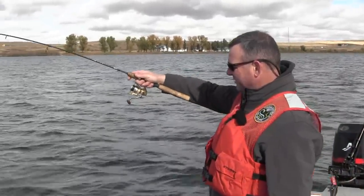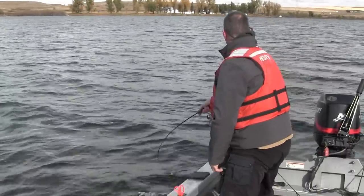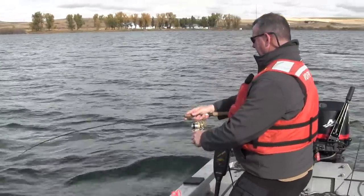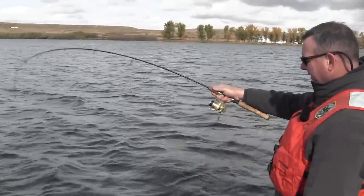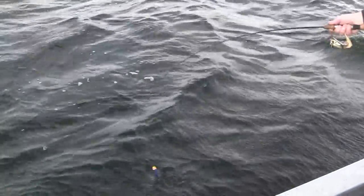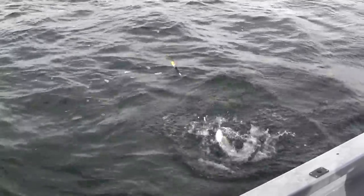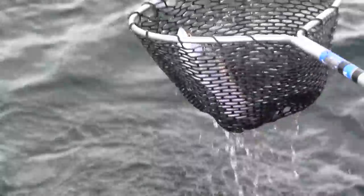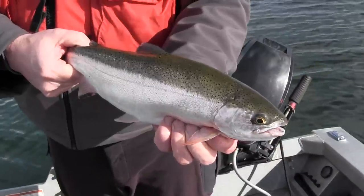Beautiful trout on our slip bobber rig — we'll let him play himself out. As you can see, that bobber just slides up and down on the main line as you fight the fish. There he is — a nice rainbow. Today we're fishing in about 14 feet of water and I had that bobber adjusted to about 12 feet, just enough that the fish could see the bait floating just above the bottom. Beautiful eastern Washington rainbow.